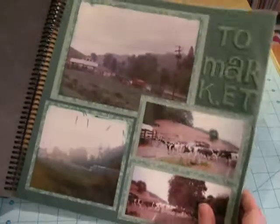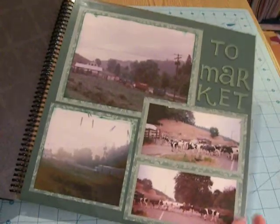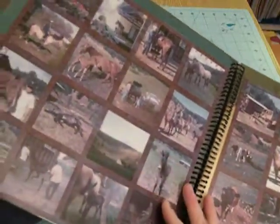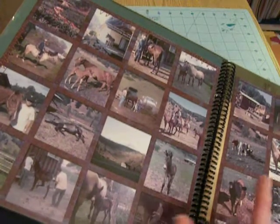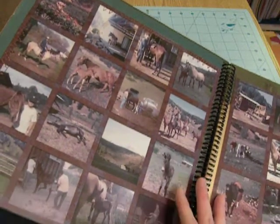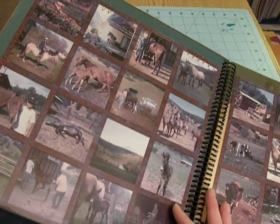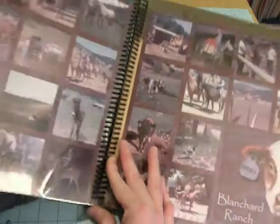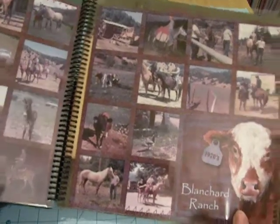This is still a work in progress, but I'm pulling out old photos of when they were getting their cattle ready to go to market. These were a bunch of old 110 camera photos that had really yellowed, and I was able to scan them in and bring the colors back a little more true. None of them were super great photos — with a 110 camera you couldn't take great quality photos back then.